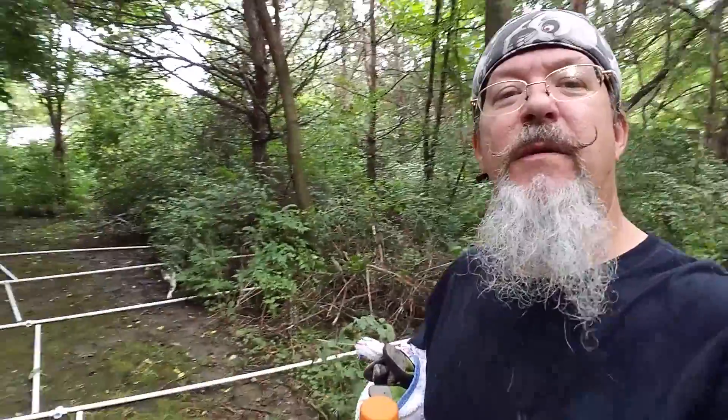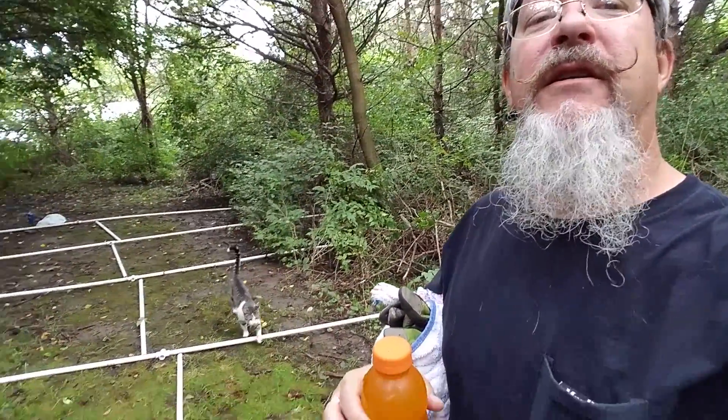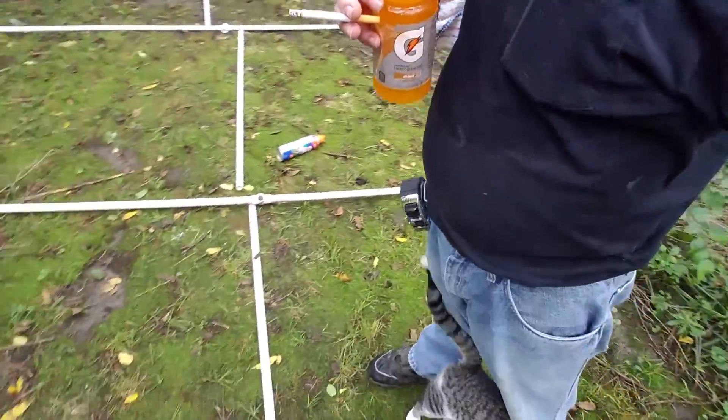Here comes Tony, my supervisor. This is Tony — he lives on the property here, he lives in the haunt actually. This is his area and he supervises. He's a love, yes he is. Aren't you Tony? Anyway, back to it.